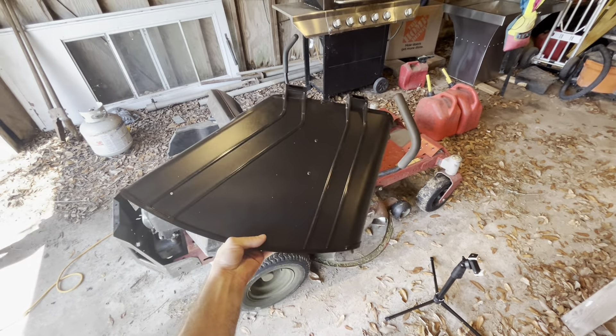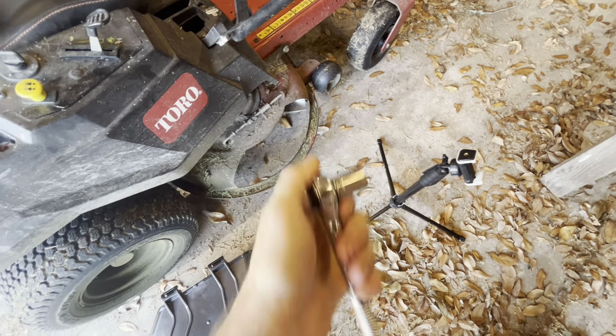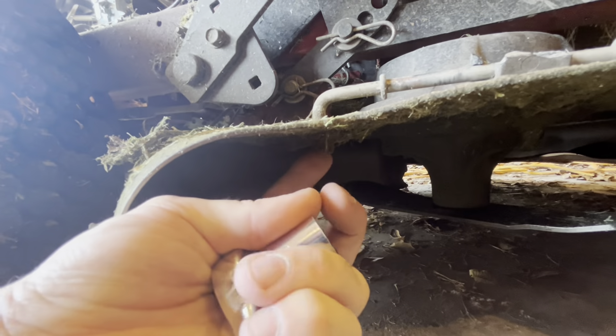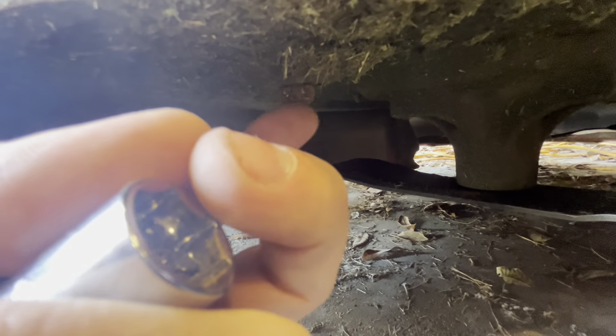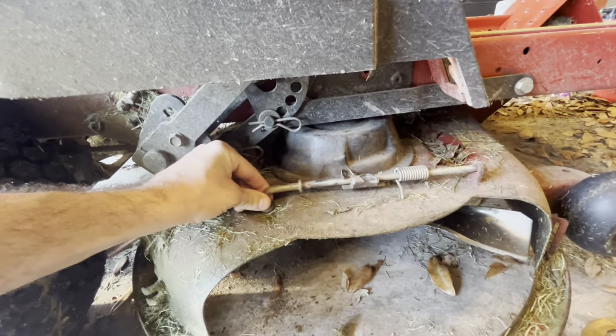All we're really going to need is a ratchet with a 9/16 inch socket. We're going to set this up here. First, let me show you — we have this piece. We just have to loosen it up right here. It'll probably be covered in grass for you, just knock it off. We'll loosen this up and we'll be able to pull this out altogether.